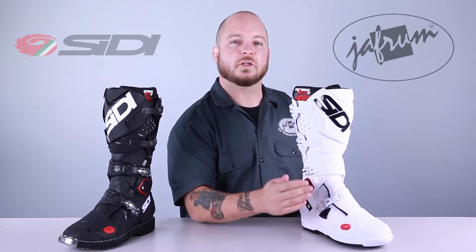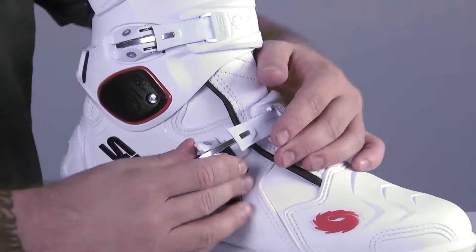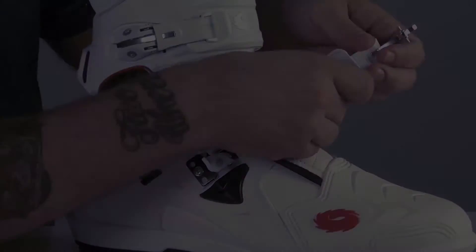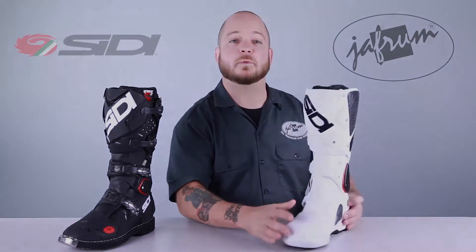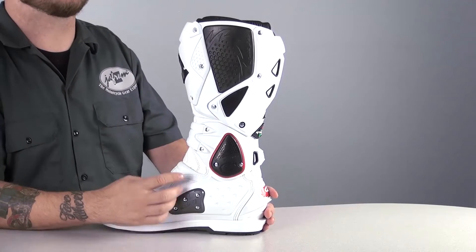As we move back, you can see the new Micro Adjustable Buckle System. Once you get these set, they stay put, so all you have to do is snap in and you're ready to ride. On the medial side at the arch is a replaceable insert to protect your foot from pegs and starter pedals.